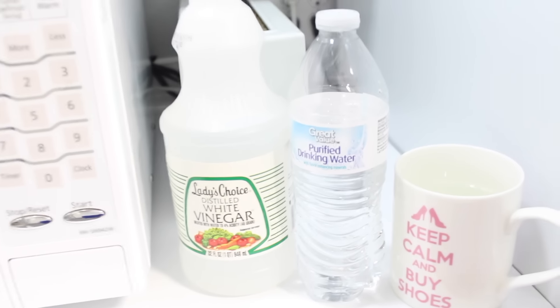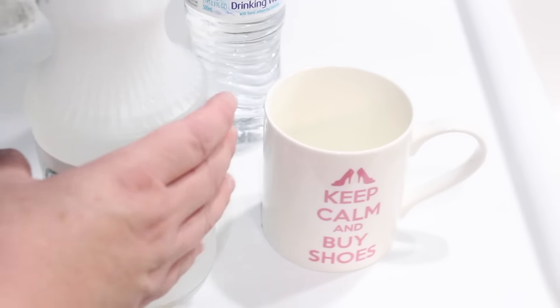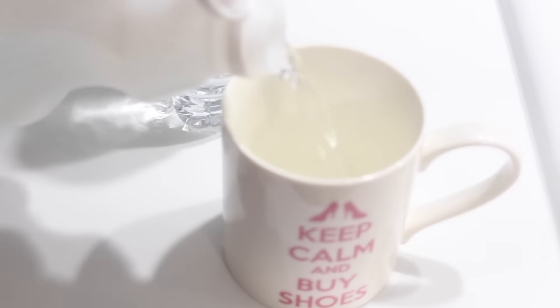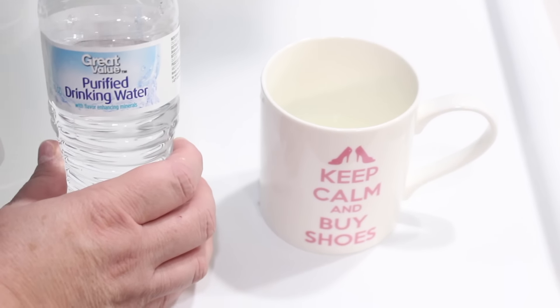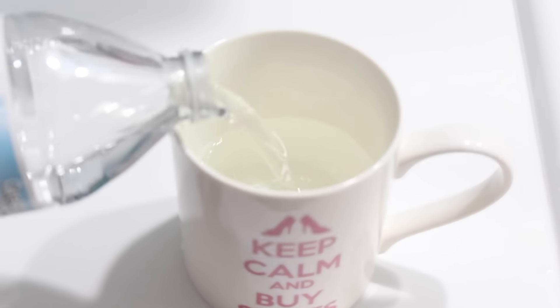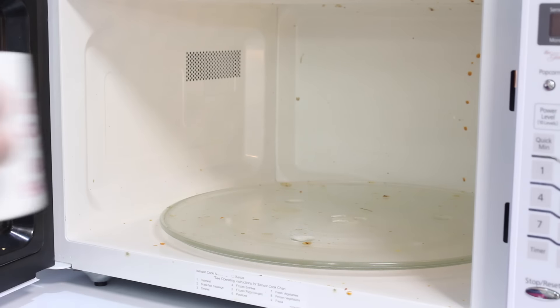To take care of that stubborn mess, we just need two simple ingredients. We're going to use some regular white vinegar and pour it into a coffee mug just about a quarter of the way full. Now we want to add some water — regular tap water is fine if your water is good, but if not, use bottled water. We're going to fill the mug up just a little over halfway full.